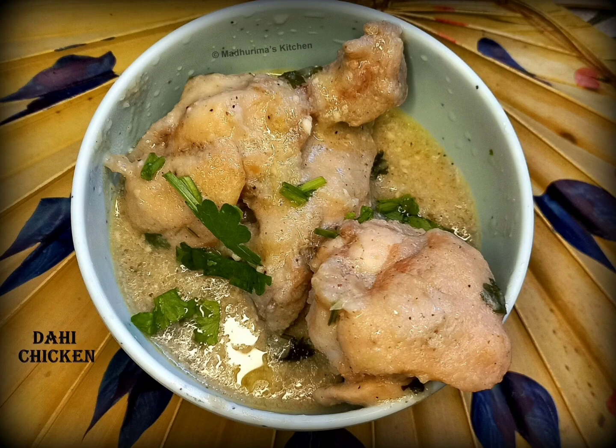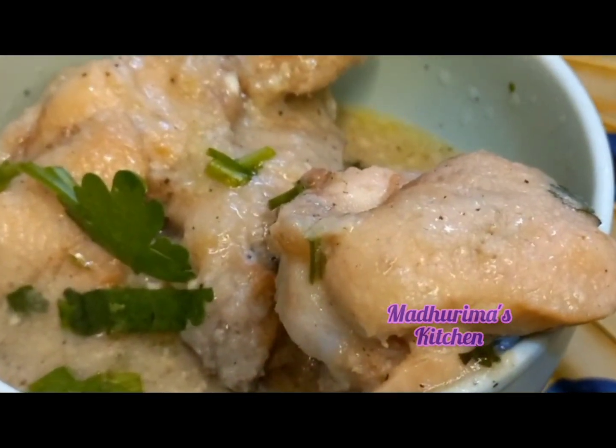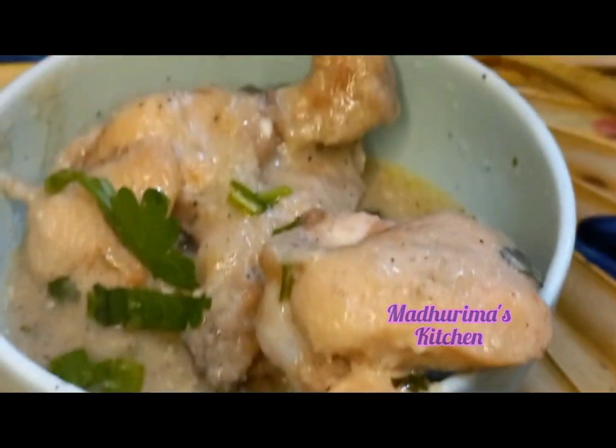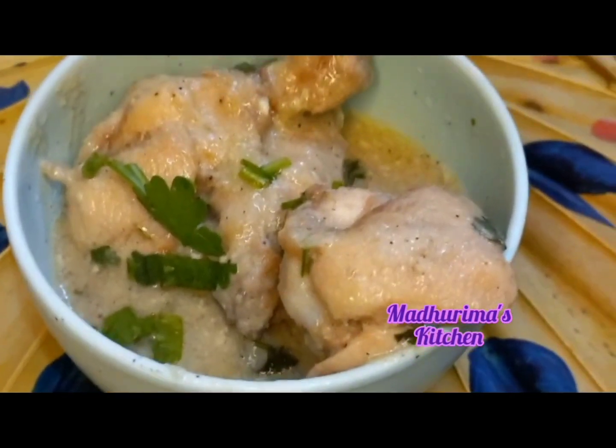Welcome to Madhurama's Kitchen and Madhurama Basu YouTube channel. This Dahi Chicken is a must-try. This is not my recipe — I saw this recipe on Amrita Raya Chan ma'am's Instagram page and then found it in her YouTube video. I tried it and it's really very awesome. Those who are dieting can also try this recipe.